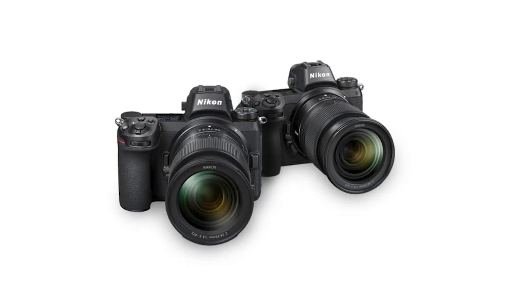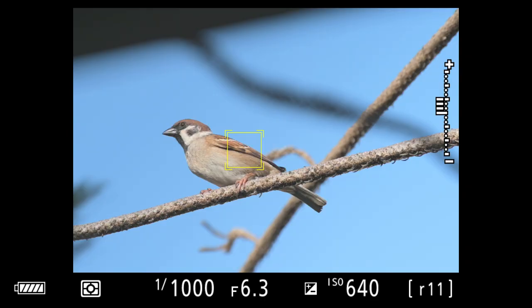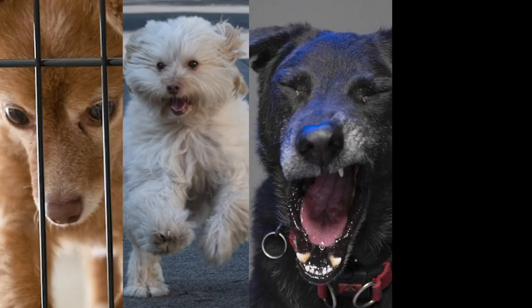For this edition of Hammerhead Gearhead, we look at the Nikon Z firmware 3.0. We test the updated subject tracking functionality and animal detect autofocus. I have to say that this is the most fun episode yet because we get to test it with my dogs.